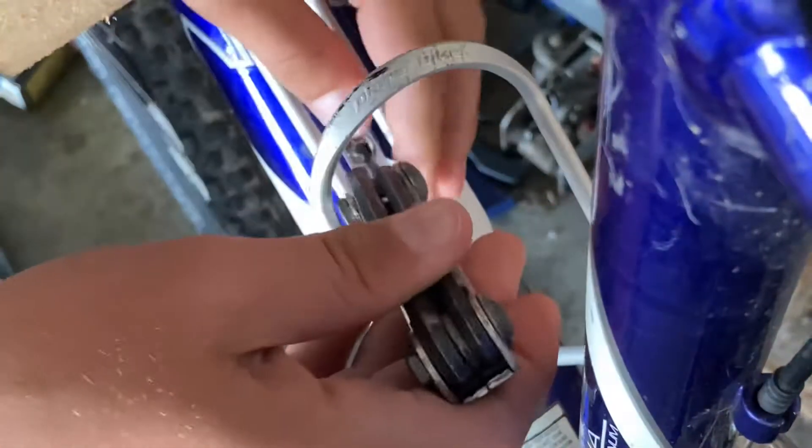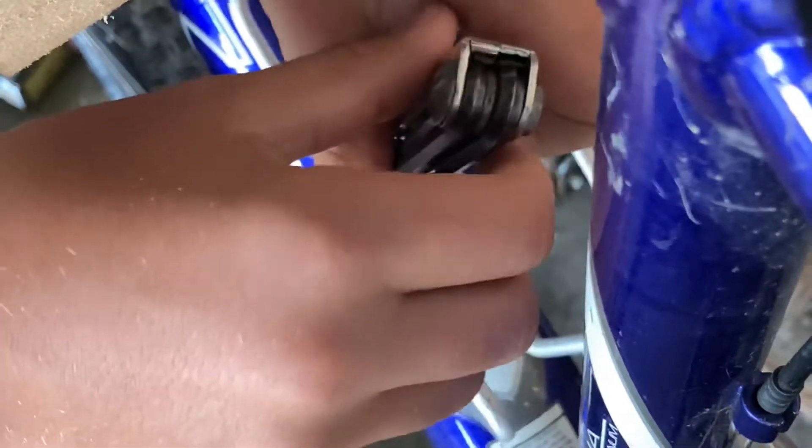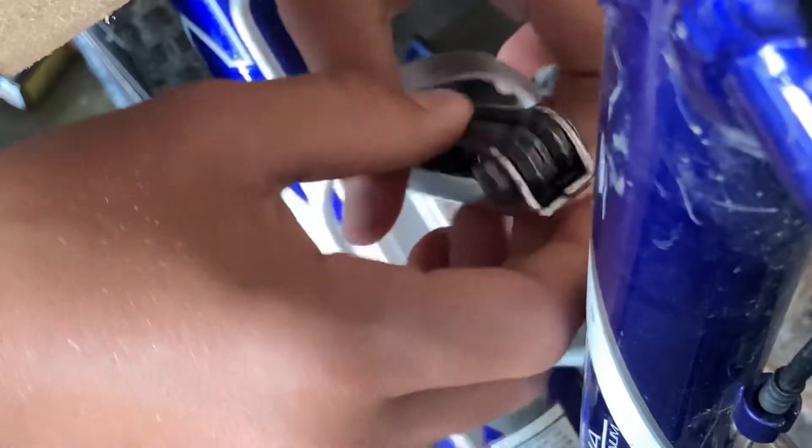First of all, you're going to take off your cup holder just like you see right here, by untightening the allen bolts with your allen wrench. Start with the top and work your way down, or you can start at the bottom and work your way to the top — it doesn't really matter.